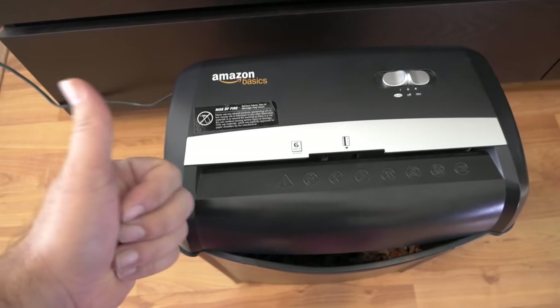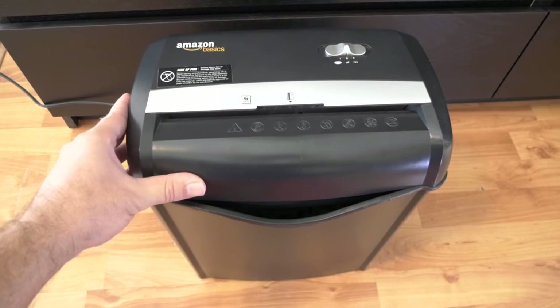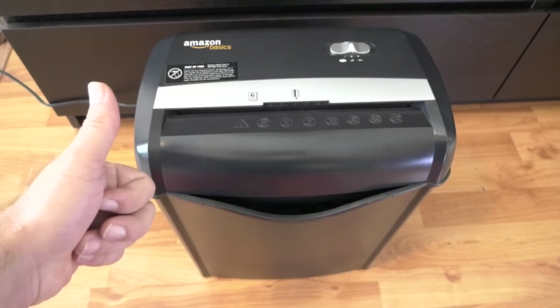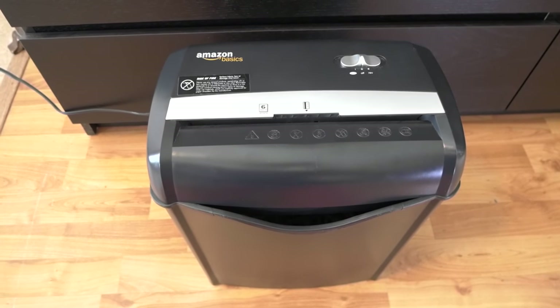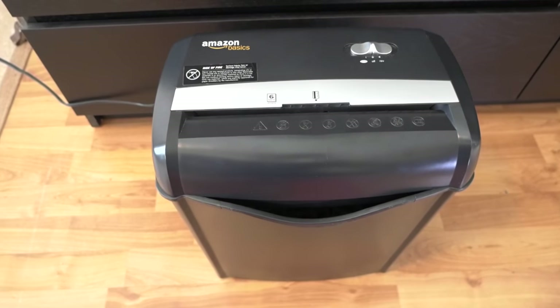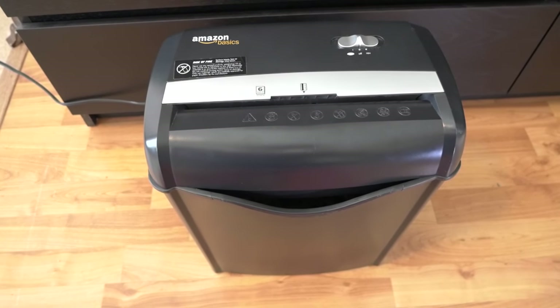Overall, thumbs up for this thing. If you're interested in a shredder like this, I'll leave some links in the description. If you enjoyed this video, hit that like button and check out my other videos on this channel. If you're not subscribed and want to see more, hit that subscribe button — thanks for watching and I'll see you on the next one.